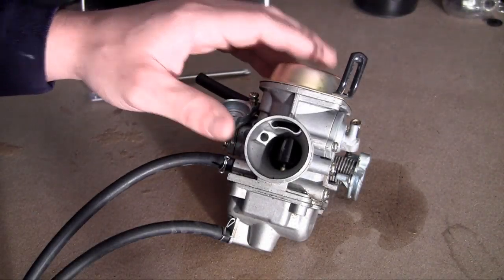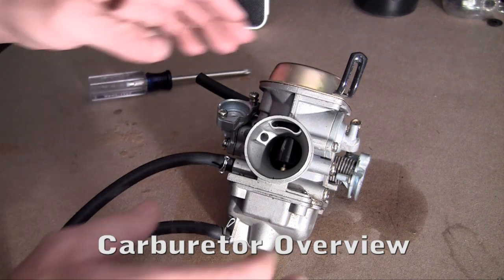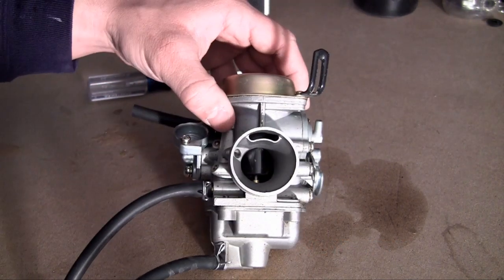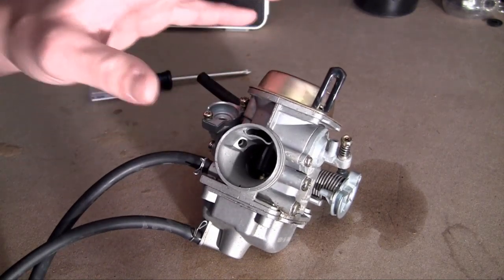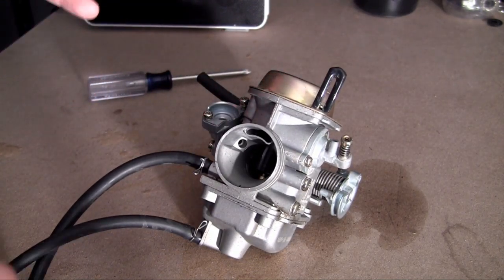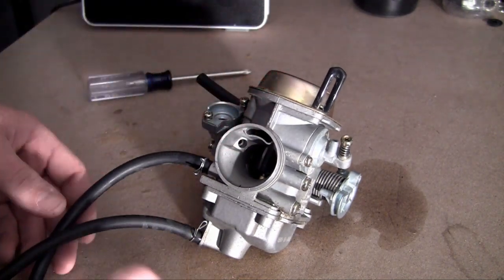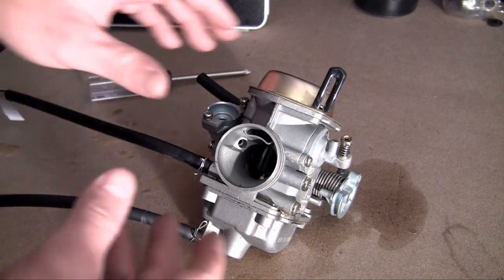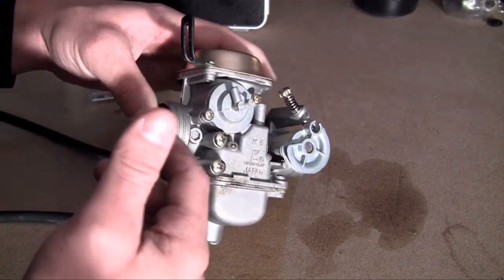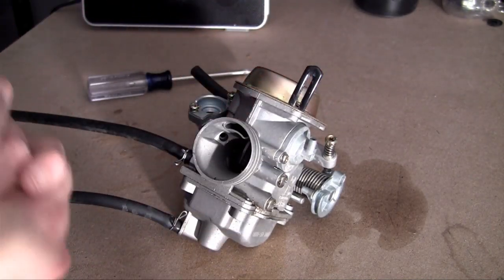Alright, now we can install the carburetor. Before we install it, I just wanted to give you guys a quick overview of how everything works and where everything goes. There's actually a lot to talk about concerning just the carburetor, so for this video I'm just going to be giving you guys a real quick overview. When I'm finished building the entire go-kart, I'll probably do a separate video covering every little thing in detail on the carburetor — what every little piece is and how to adjust it. But for now, let me go ahead and give you guys the basics.